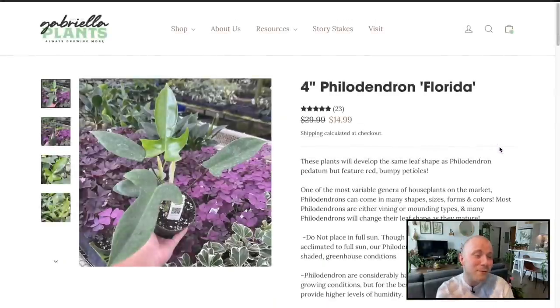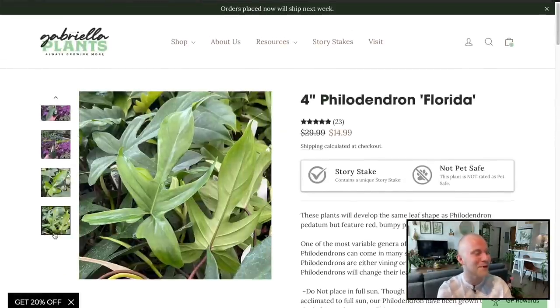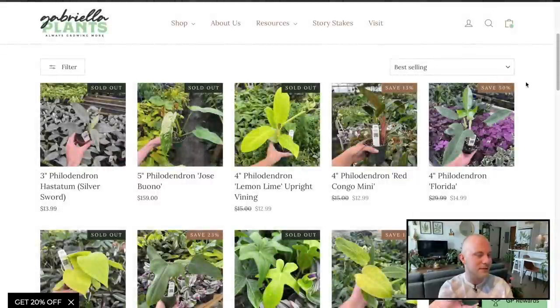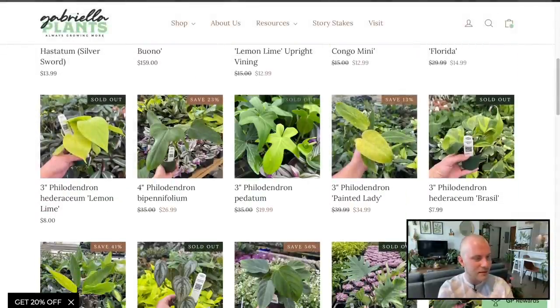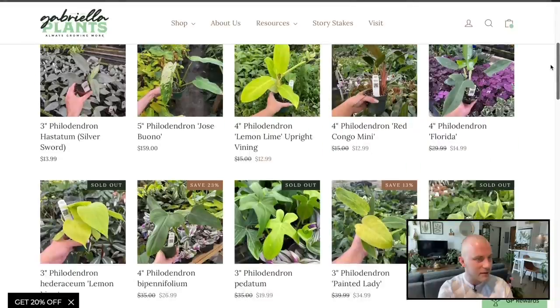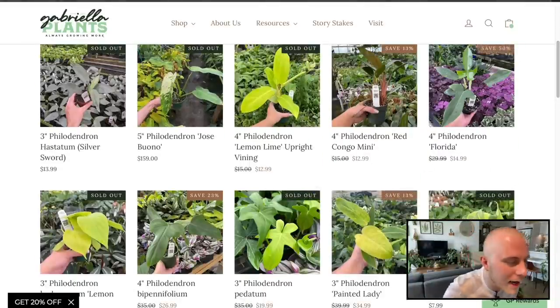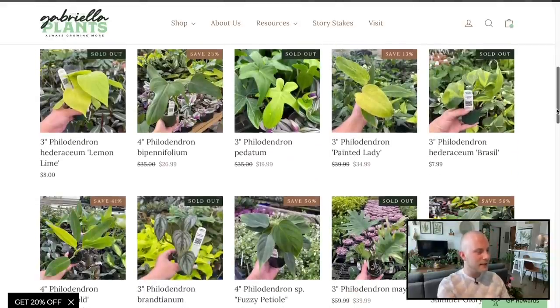Philodendron Florida — we already grow that, but that's a really good deal at $14.99. It makes me want another one. I literally have like three of them around my home and do not need another one. Those leaves to die for — that leaf shape is incredible. What a good deal, fantastic, A-plus. Padatum is also one I like a lot. It's not growing as well as my Florida, which makes sense because padatum is a species and Florida is a hybrid, and hybrids are made to grow more vigorously.